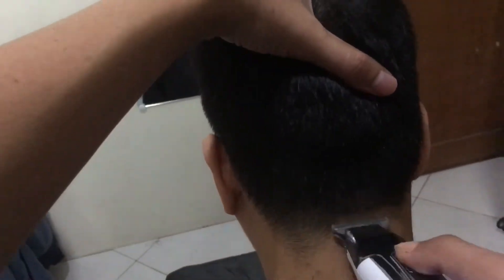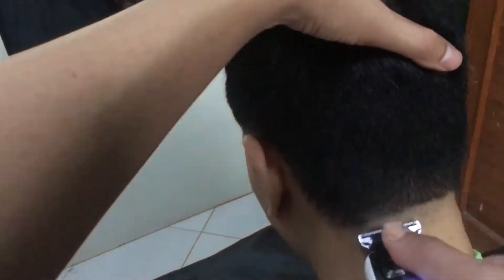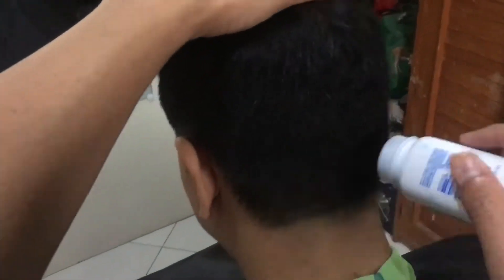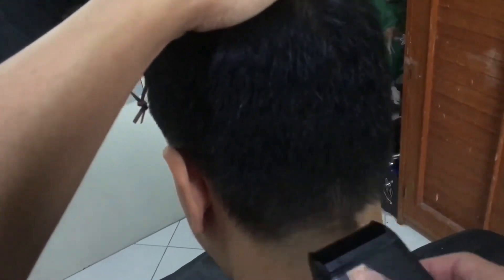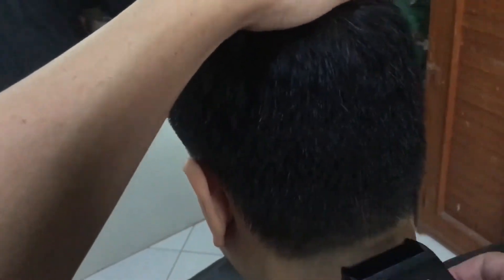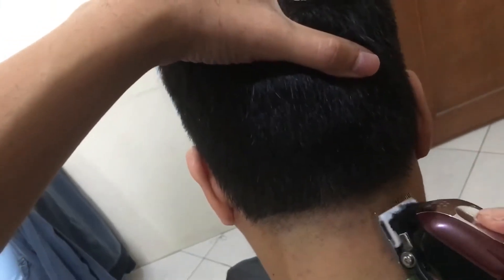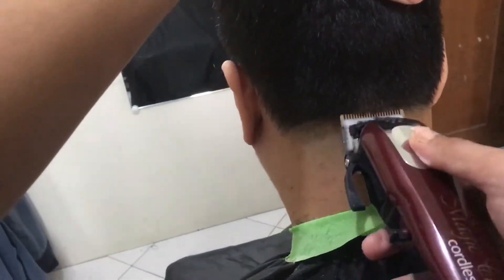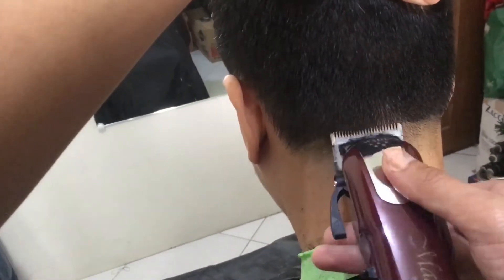Okay so dito po tayo sa back part — halos basically ganun din po naman yung process. Kaya po tinawag siyang burst taper kasi ang likod nya ay taper, sa side ang burst. Kasi usually, typically, yung burst fade — pag sinabing burst fade — yung sa likod nya is parang letter V. Dito, burst yung side nya, sa likod is taper. Basically ganun lang po yung pattern ng gupit na ito — kung anong ginawa sa side, ganun din po ang principle ng paggupit sa likod.